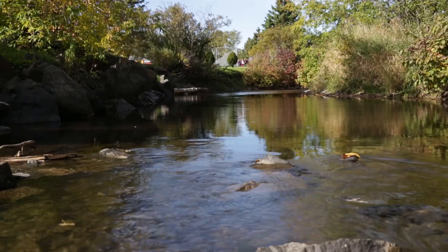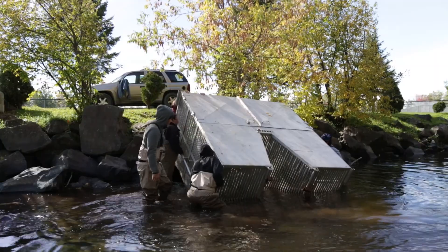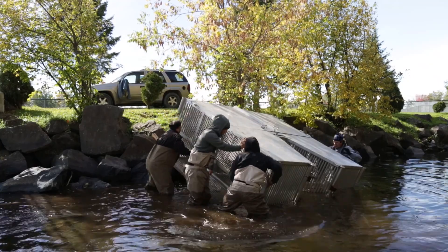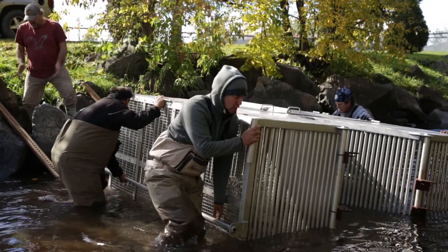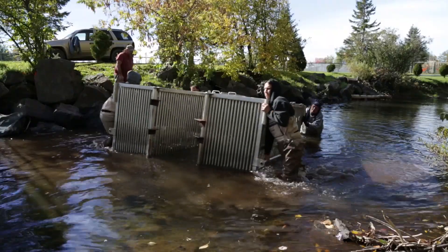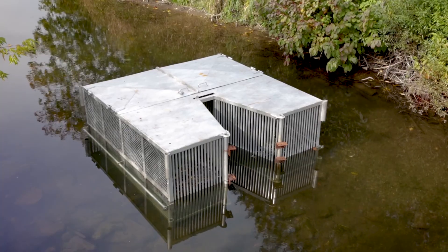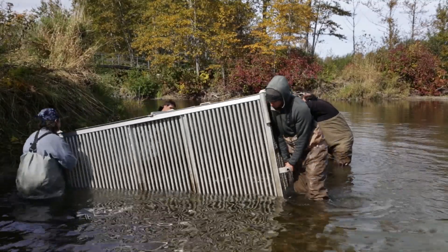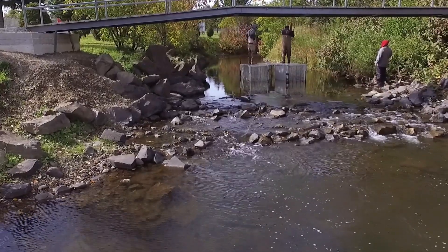The counting fence is there. We put that in during the first of October to make sure we get the first of the run. We want to be a week early, because depending on the temperature and conditions, they might be early or late. Some years I've seen them early and we missed the big run — all the big ones had gone up and we only caught the small ones at the end, because the big ones will come up first. So we make sure to put it in the second week of September to be right on the money.